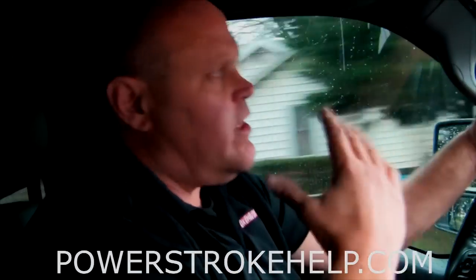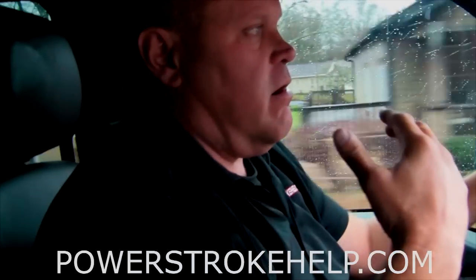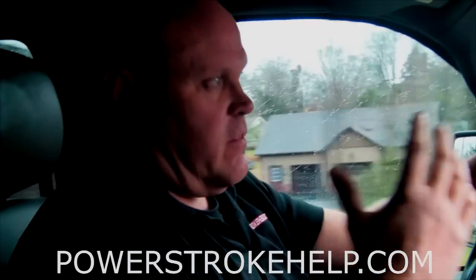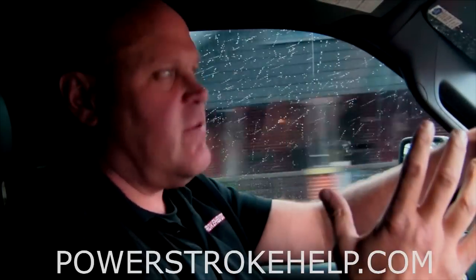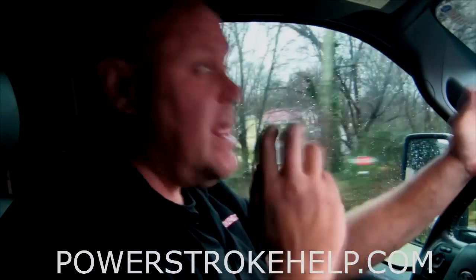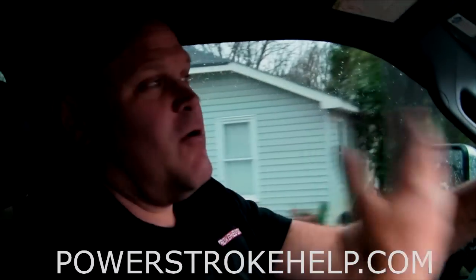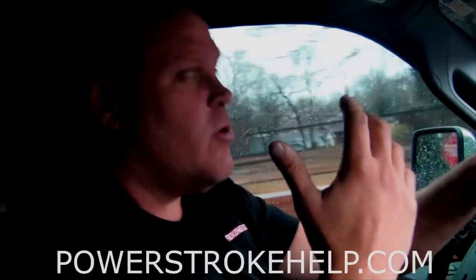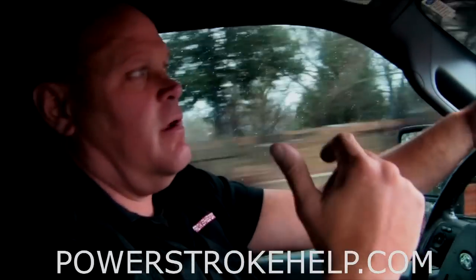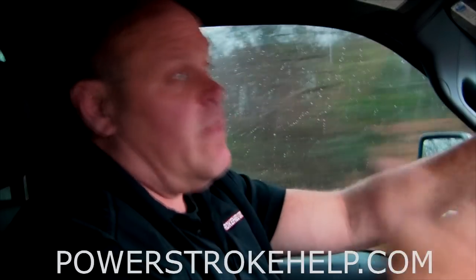The third one is tuning. The tuning strategies out there for 6.4s and 6.7s produce amazing horsepower and torque — these engines are capable of just astonishing amounts of power — but it takes its toll on the engine parts. You are going to pay to play. This has been going on since people have been racing horses: if you push a horse too hard, you're going to wear out his knees and legs. This guy found the weak point in this engine, which was the wrist pin.